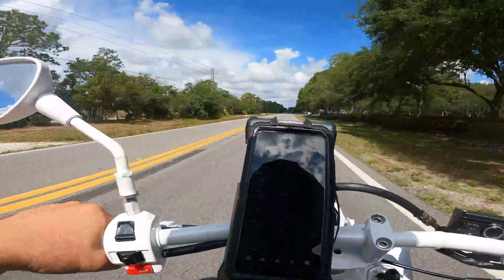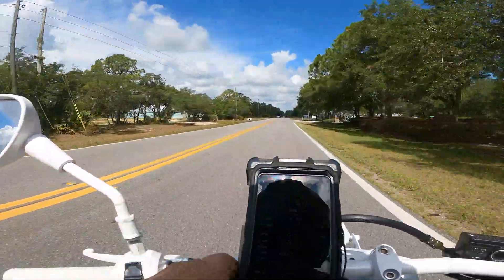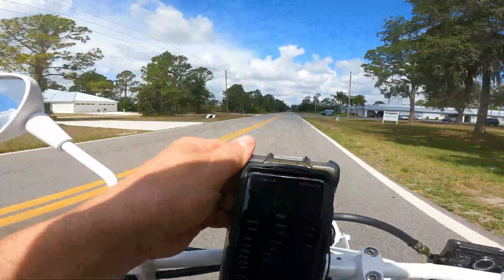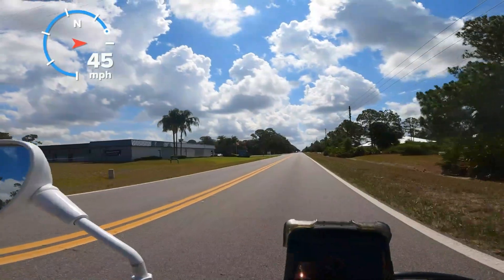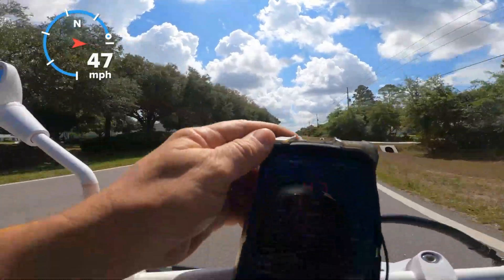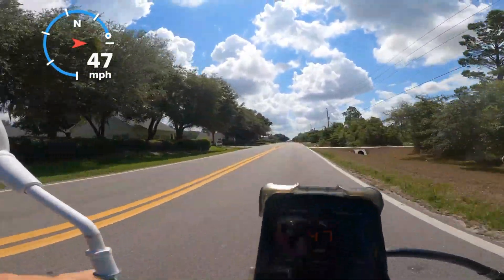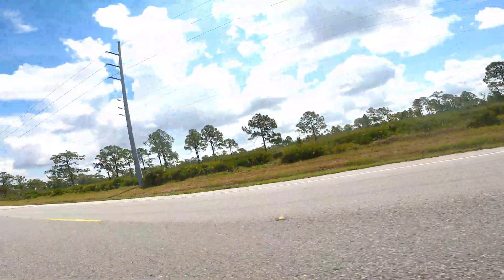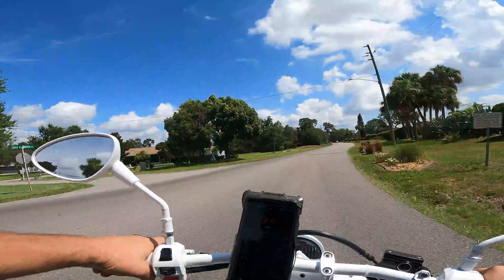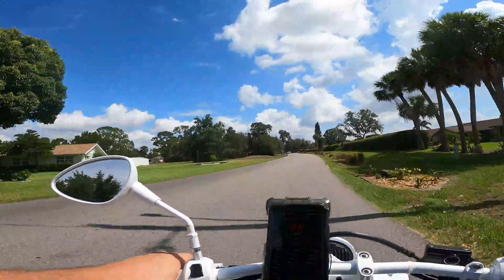38 miles an hour, 40, 42, 43 — 9,200 RPM. Looks like 47 is pretty consistent with these rollers, but I'm only turning 9,400 RPM. That's about where I want, I think. I was definitely maintaining 47 miles an hour.